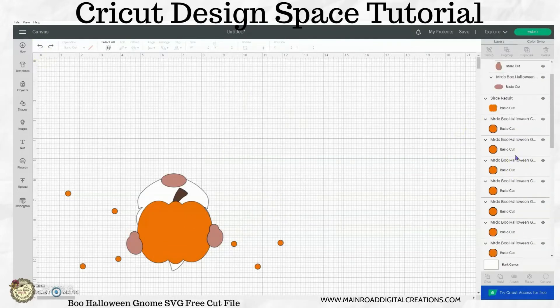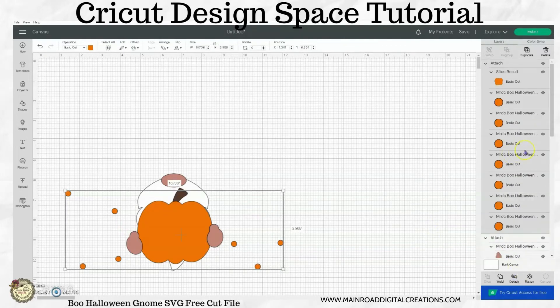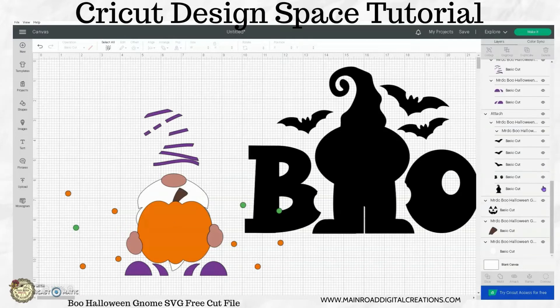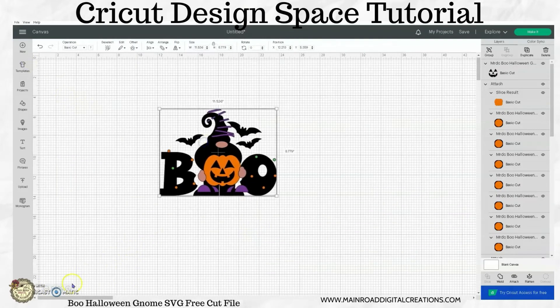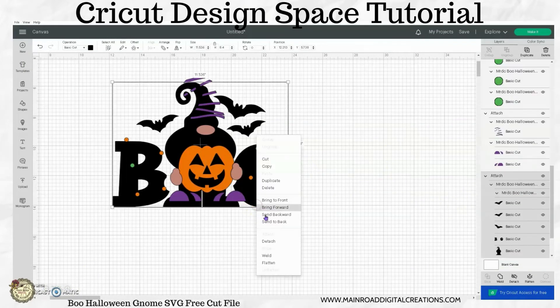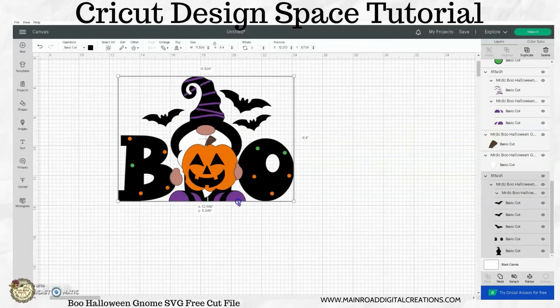So now when we bring everything back, I'm going to bring those orange pieces back together and attach those. Let's bring our other stuff back and bring them to the front so we can see them. Let me make my screen a little smaller here. I want to send that to the back. This is just for your visual — when I'm putting my designs together I keep my screen up so I can see where everything is lining up so that when I go to put the project together, I know it's in the right place.